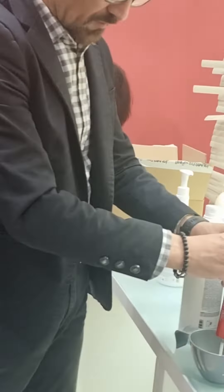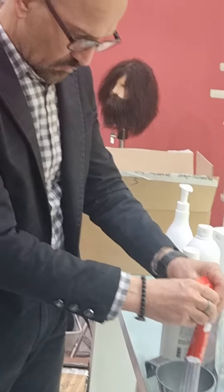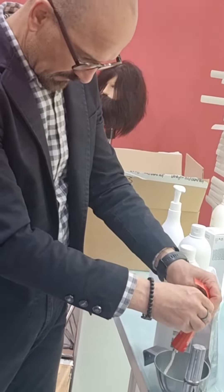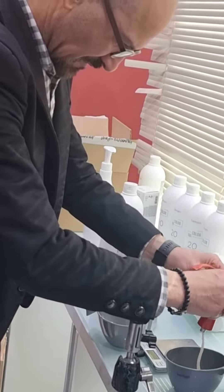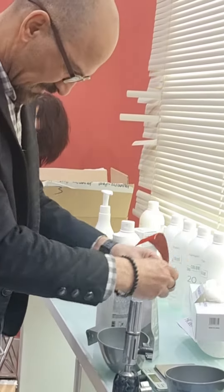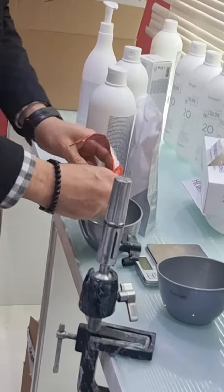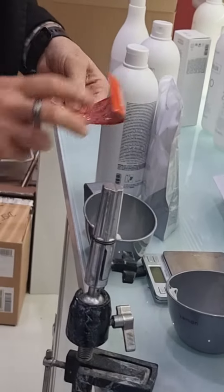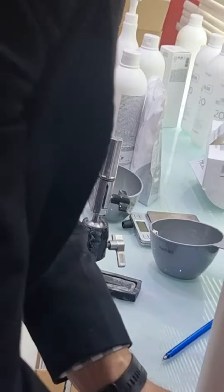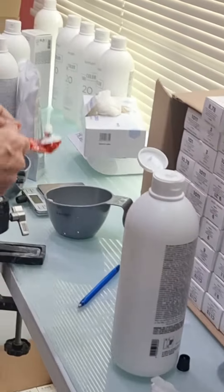I will do number four — another model. I want to show you now. This is medium brown, number four, medium brown.